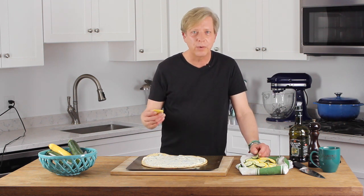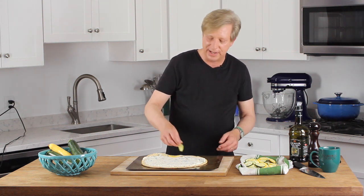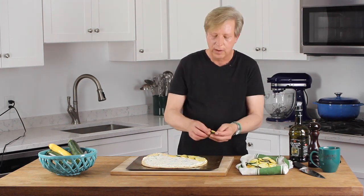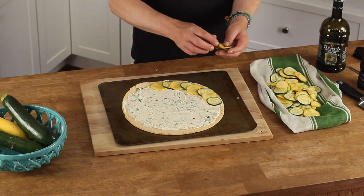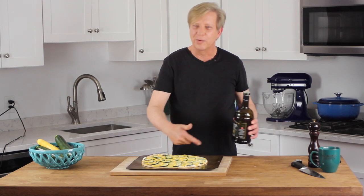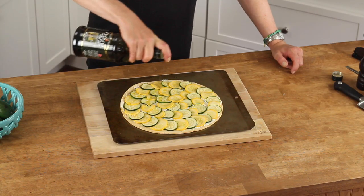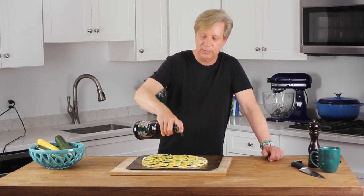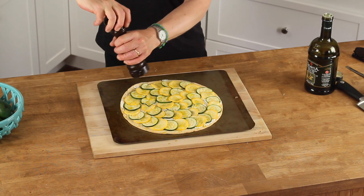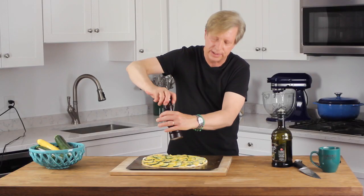You could top this with only crookneck squash or only zucchini, but since I'm using two different colors I'm going to arrange them in concentric circles, alternating the yellow and the green, right up to the edge of the pizza crust. Next, give it a drizzle of extra virgin olive oil — this will help the squash to color — then top it off with some coarsely ground black pepper.